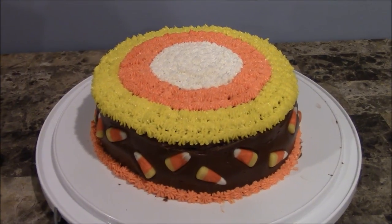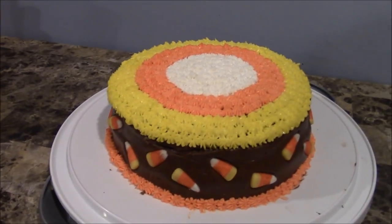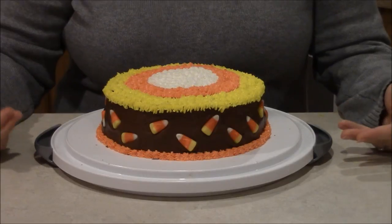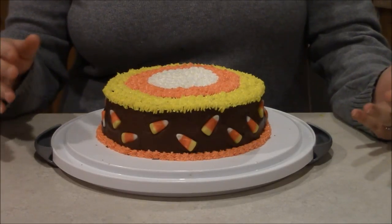All right, this is the finished cake. All right everyone, I hope you enjoyed my candy corn cake and I will see you next week on Simply Basic Recipes. Thanks for watching everyone. Bye!